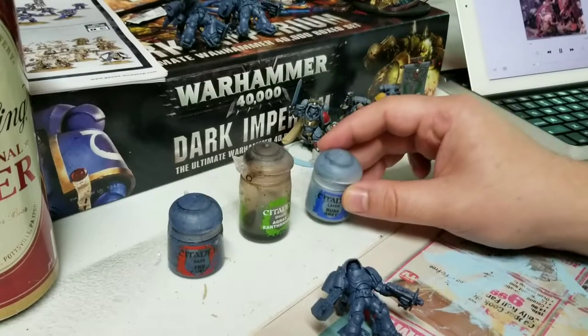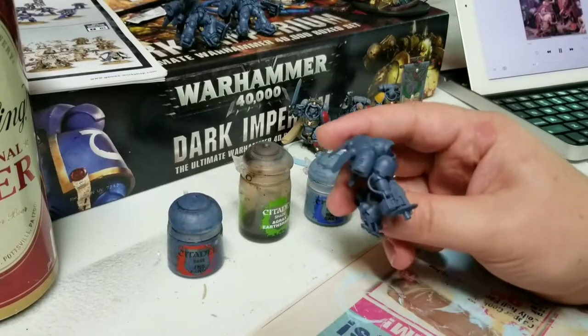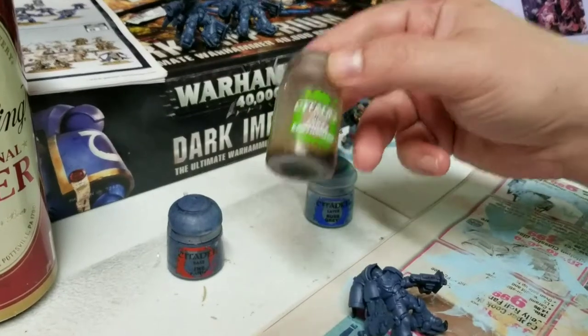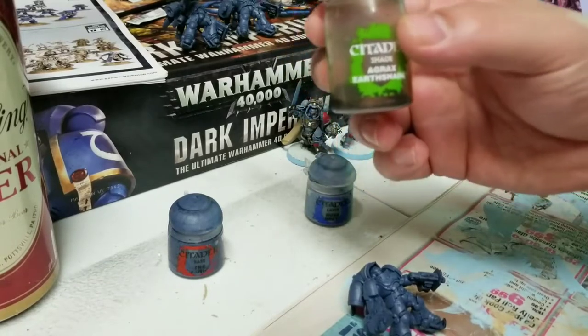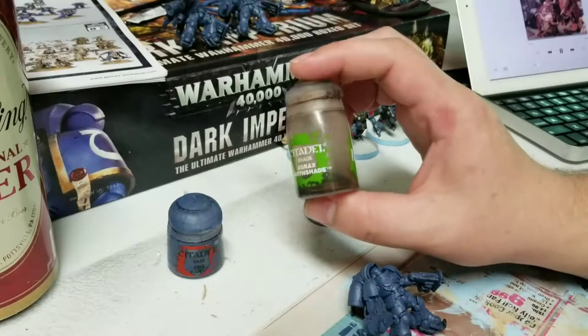What I found doing it the old way was that I was coloring the whole model, and then the wash — while it went into the recesses — it made it look a little bit grungy. This works better. But let me back up and explain what I actually mean when I say a shade or a wash.